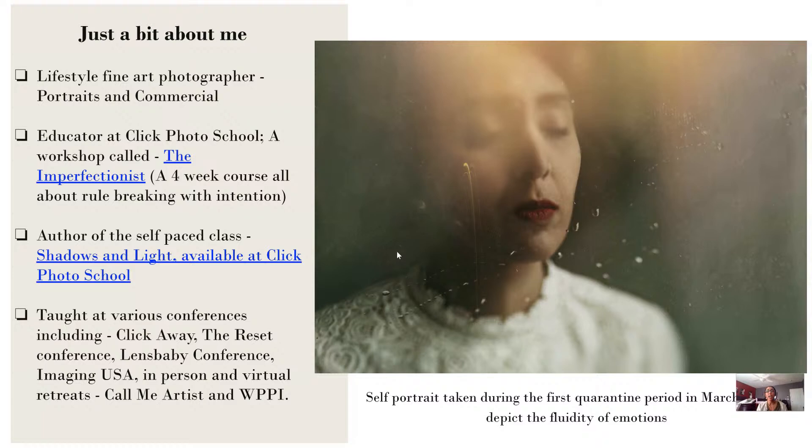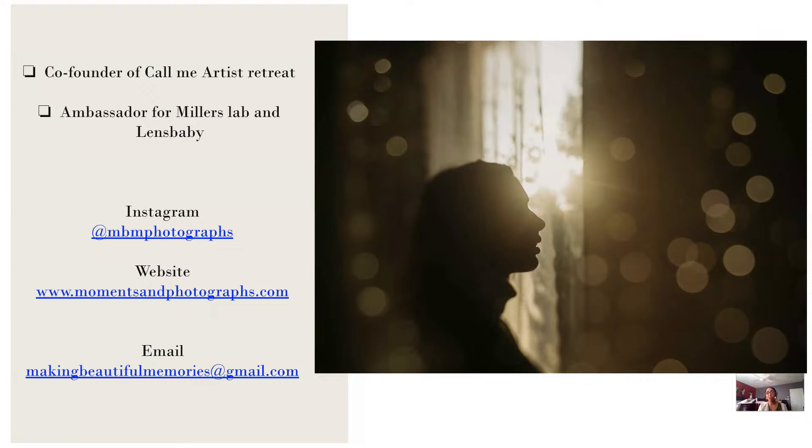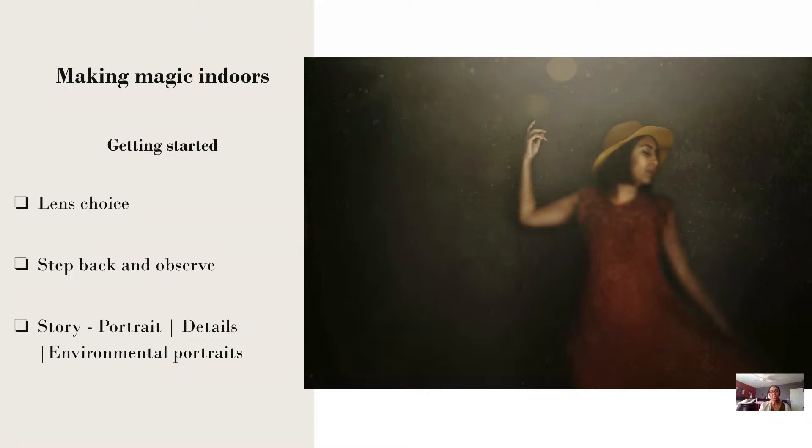Just a little bit about me. I am a lifestyle fine art photographer based in Northern California, Sacramento. I'm an educator at Click Photo School, where I teach a full workshop called The Imperfectionist — it's all about rule breaking. I'm also the author of a self-paced class called Shadows and Light, so I geek out a lot about light and shadows. I've taught at various conferences including Click Away, Reset, Imaging, WPPI, and Lensbaby. I'm the co-founder of the virtual retreat Call Me Artist Retreat and an ambassador for Miller's as well as Lensbaby.